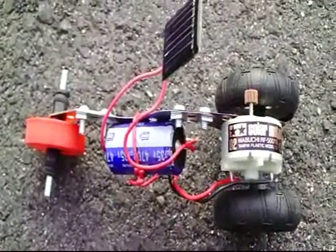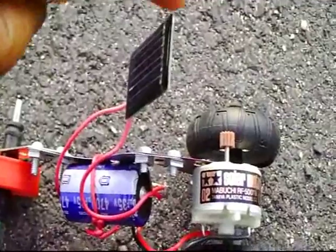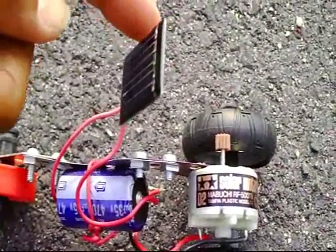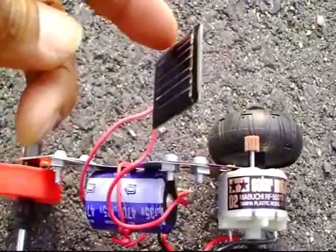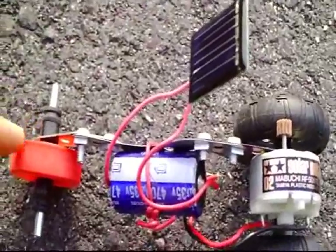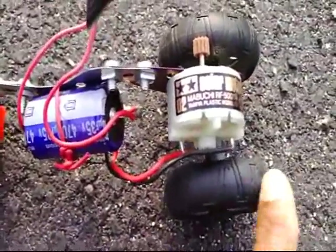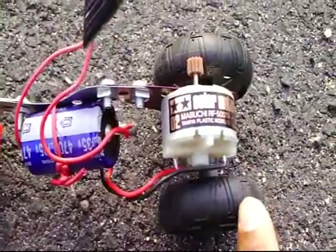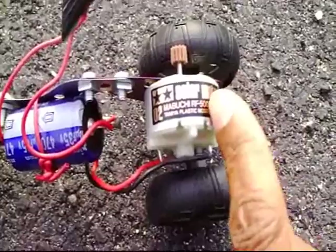This is my solar roller robot and you can see the solar cell here. That is the solar cell which is powered by the sun. This is a bottle cap which I use for the front roller and some rubber tires for the back. This is called, I think this is called a pancake motor.